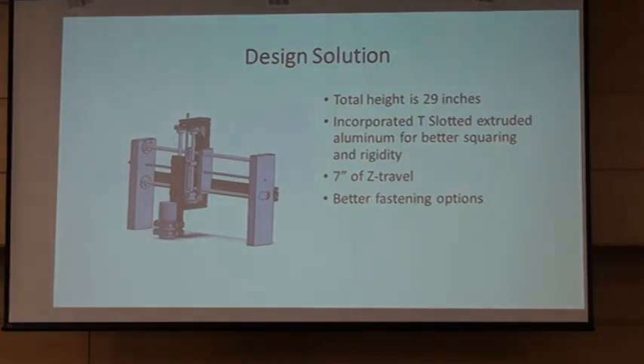I was responsible for the carriage. This is the Z and Y axis of the router, and also where the X axis sits. The overall carriage design is 29 inches tall. We inherited one, as Jordan was speaking of, that was twice as tall — five feet — and we only need to route down to two millimeters, so it was overdone. The T-slotted aluminum allows for better squareness and rigidity, and there are a lot of brackets and hardware that are easily purchased. The Z axis right now has a total of seven inches of travel, which is a lot tighter than previously.